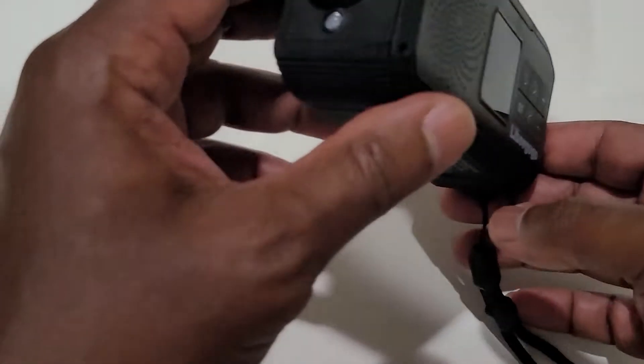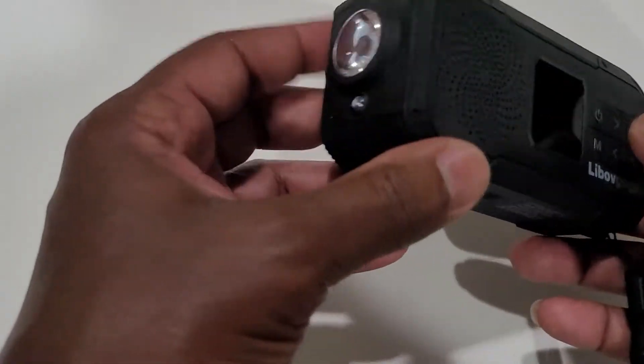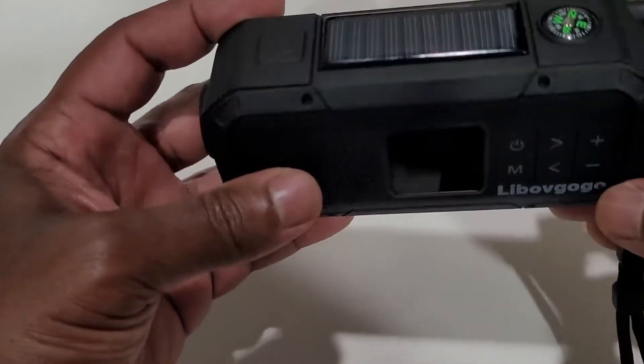I'm here to review this small little portable radio that I received from Amazon. It's got a couple cool little features. One of them is it's got a flashlight. Hit it once for a beam, a second time to flash, then again to turn it off.